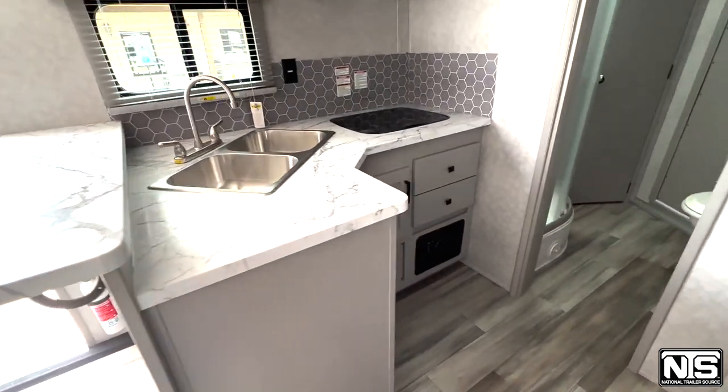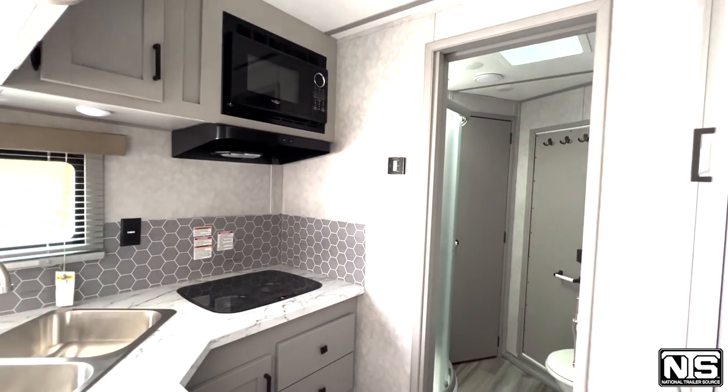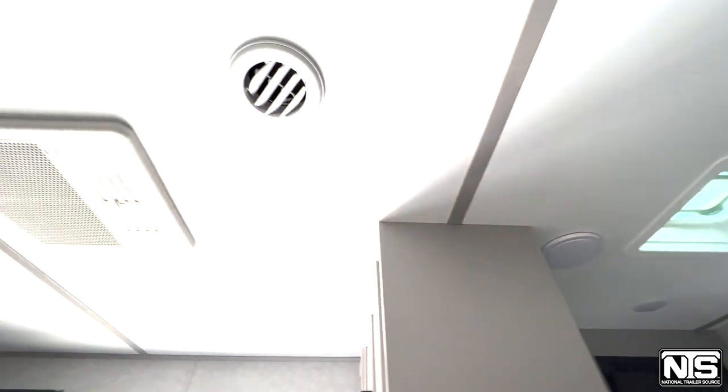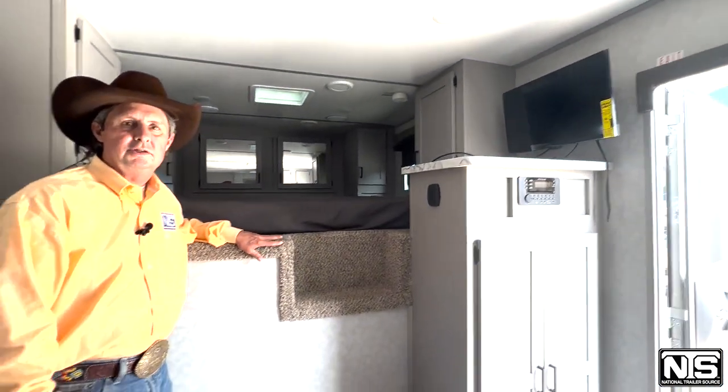In the nose, you've got a thermostat. Your air is vented through the ceiling and your furnace is vented through the lower portion of your trailer. The furnace runs on gas, and of course there's electricity and AC.